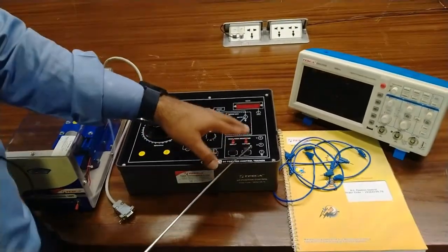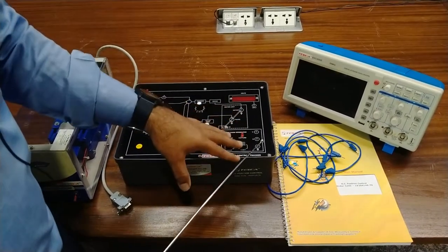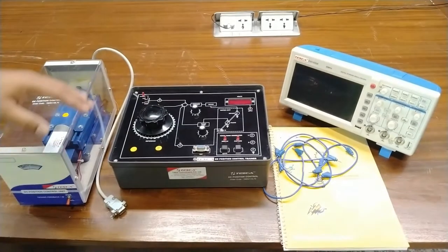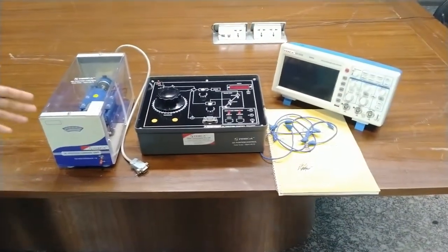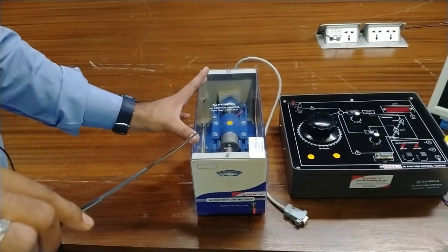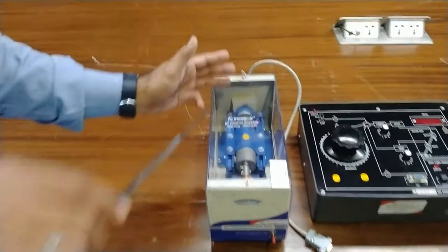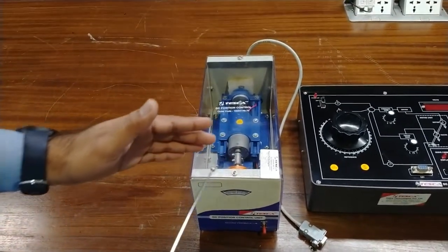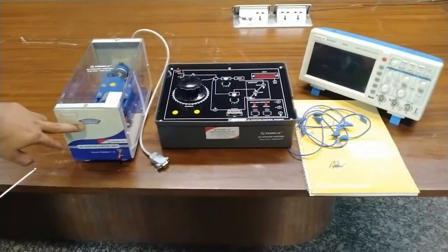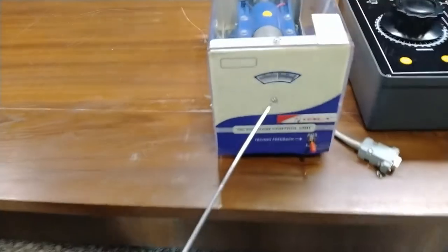At display mode, after capturing, the display LED automatically shifts to display and we will see the waveform on the CRO. To reset and take another waveform, press reset. This is the CN1 connector used to connect the motor. Now moving to the motor section — this is our motor. In this DC control section the motor is connected in the middle, this is the tachogenerator for feedback, and this is the potentiometer reference voltage representing the reference degrees, similar to the reference on the kit. You can see different angles through the window on the DC position control.